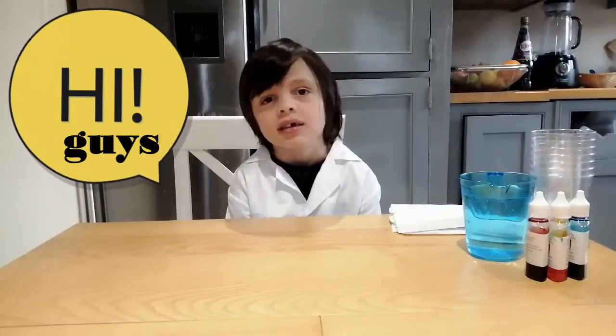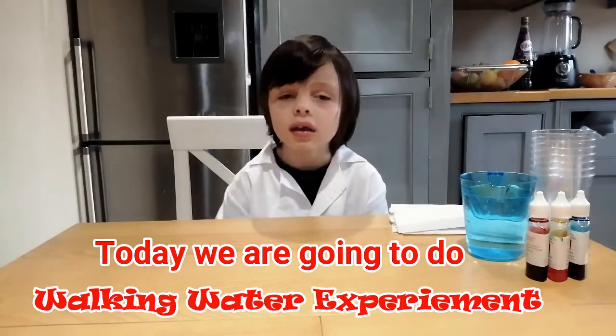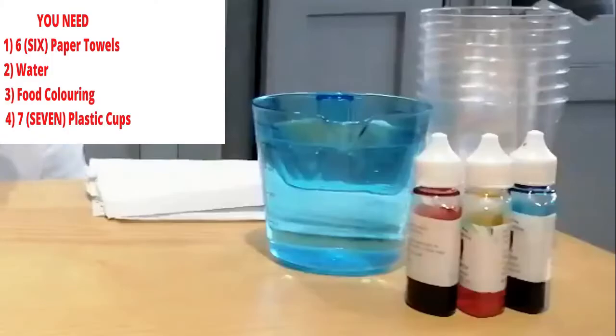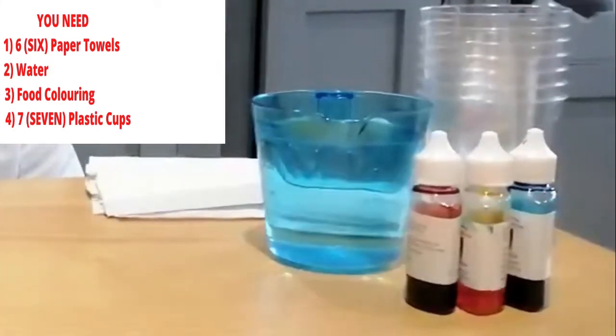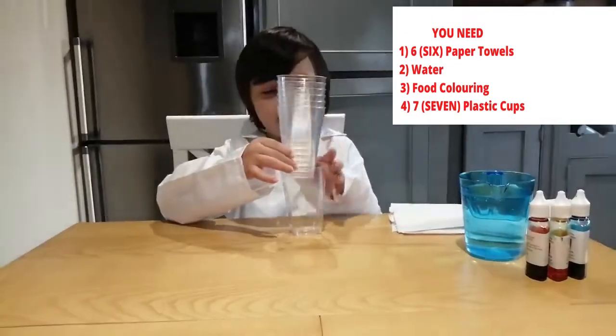Hi guys. Today we are going to do the walking water experiment. You need six paper towels, water, the food coloring, and seven clear plastic cups.